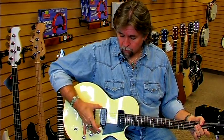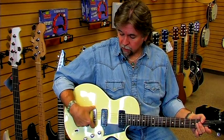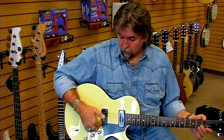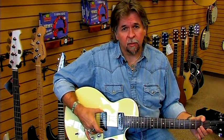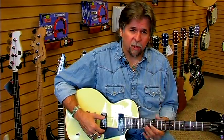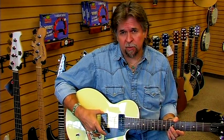If you put it in the bridge pickup, the closer it is to the bridge, the brighter the tone is. This is considered the lead pickup, so if you're somebody shredding on a lead guitar, a lot of times they're using this particular pickup.